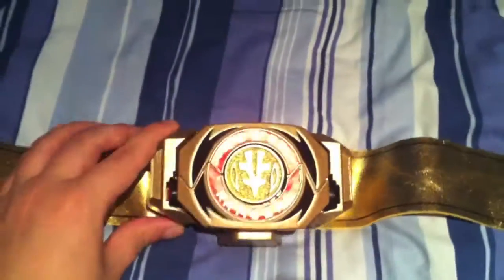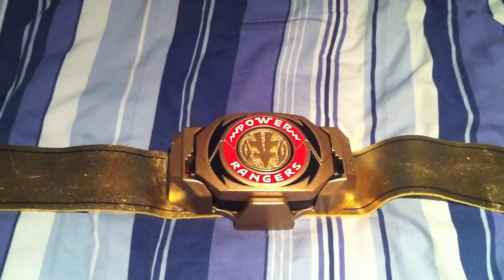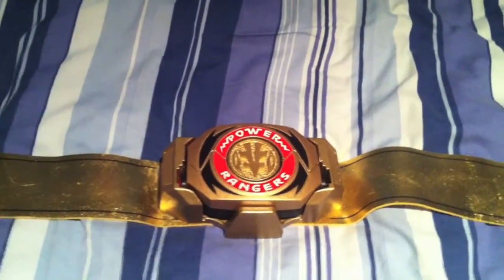So I just added my own custom touch to my own belt. What I'll do now is put the belt on me so you can see what it looks like. I'm not going to put on the whole cosplay, just the belt around me, and then you'll be able to see what it looks like.